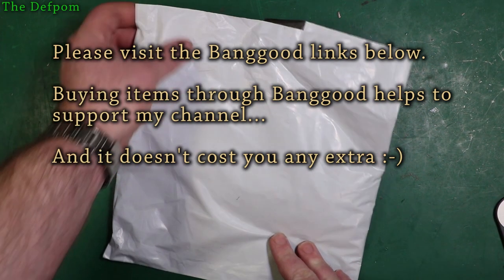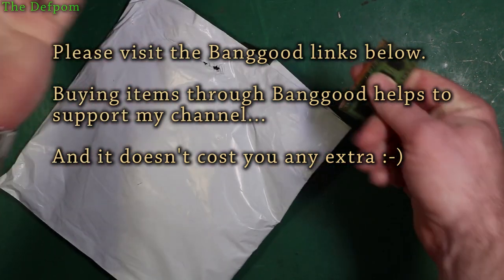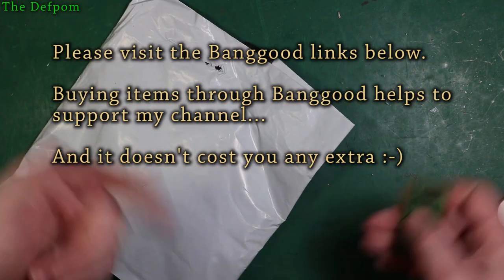Don't forget the links down below for these items, so make sure you go and check those out, or if you're in the market for buying anything, go and check them out anyway.